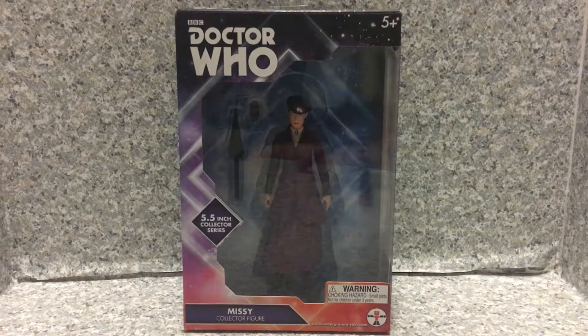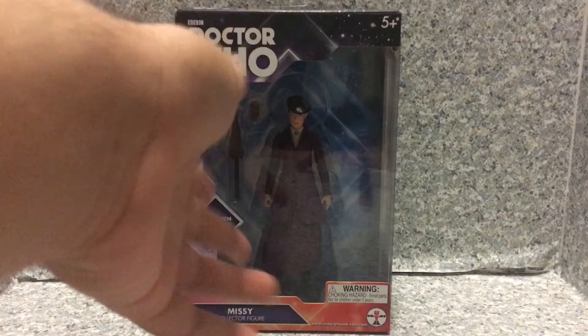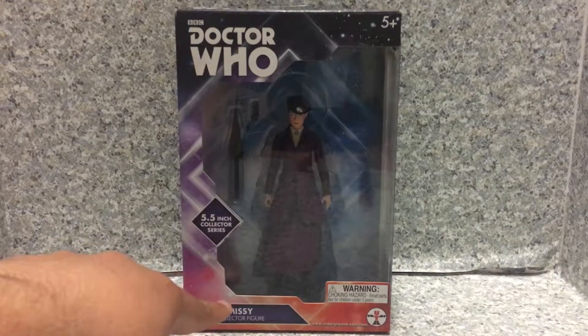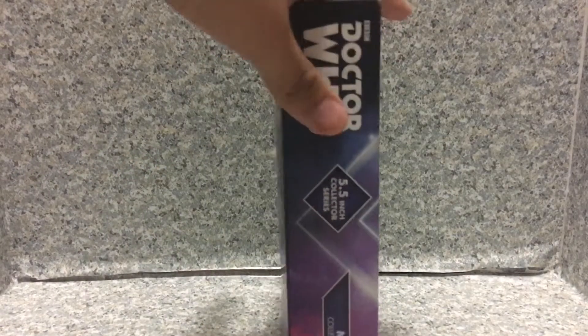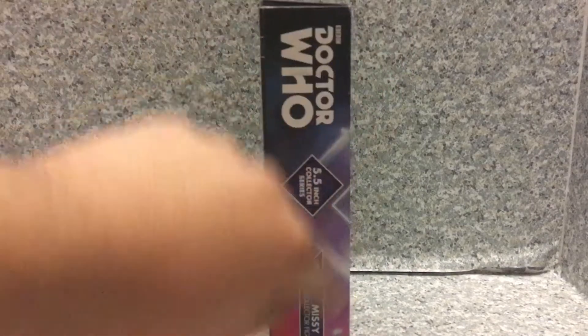Look at the packaging. You can see the Doctor Who logo right here. You can see the third Doctor's intro triangle, square, whatever. It's recommended for ages 5+. The Missy Collector Figure, Underground Toys logo, and a choking hazard warning. On the side you get the Doctor Who logo, '5.5 inch Collector Series, Missy Collector Figure.'